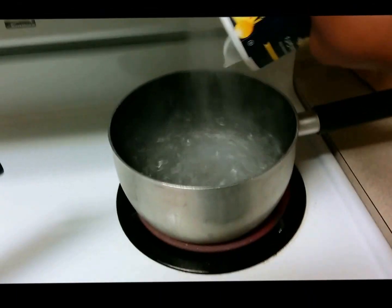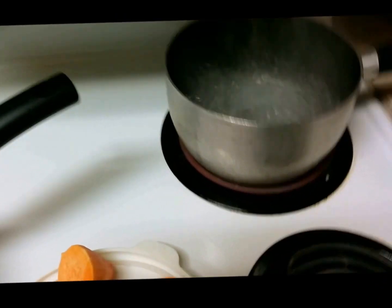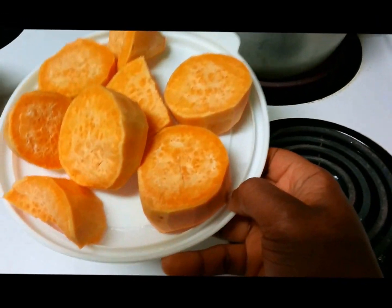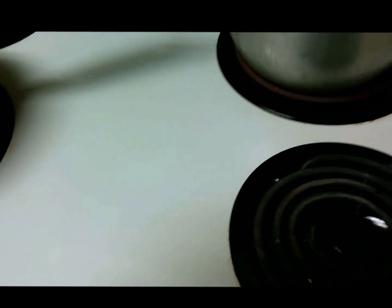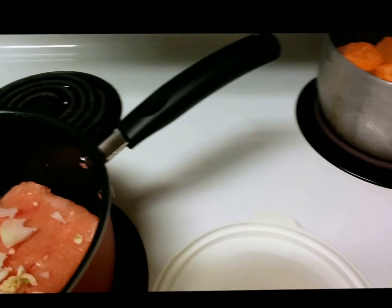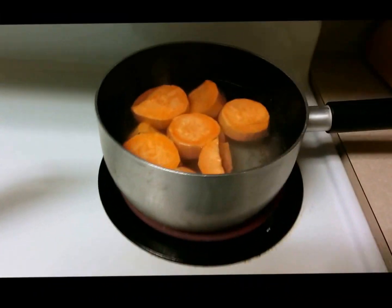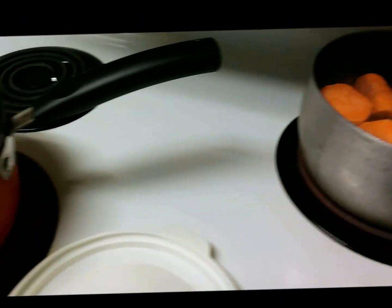You can add some salt to the pot to add some flavor to the sweet potato, and then you peel and cut up your sweet potato into smaller pieces. Now that the water is boiling you add the sweet potato, and you're just going to cook it until it's soft when pricked with a fork.